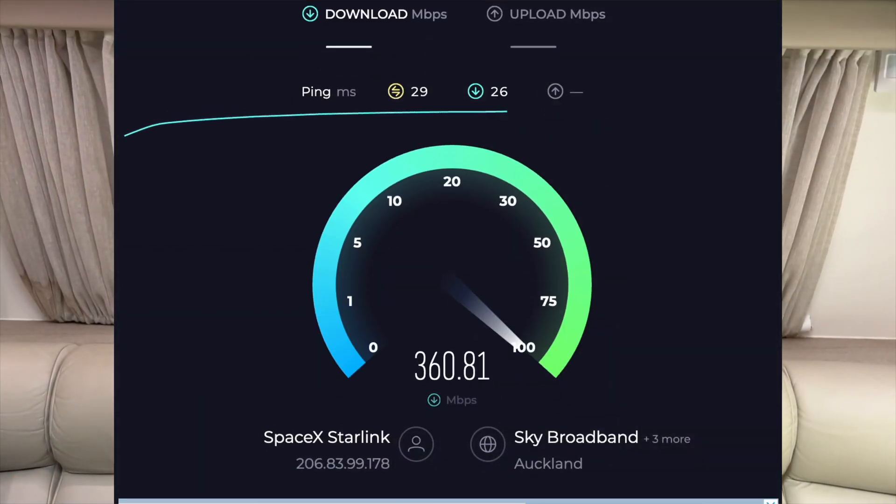Lightning fast internet on 12 volt. I'm going to show you how to connect your existing Starlink Gen 2 or Gen 3 to a 12 volt system. It's plug and play, no cutting wires. Basically, if your RV has a cigarette lighter plug, you're good to go. It's 12 or 24 volt.